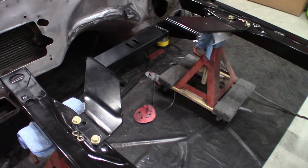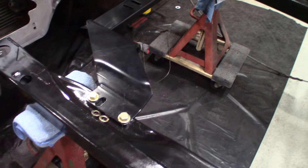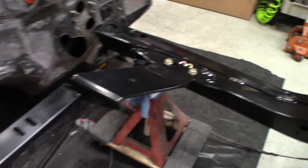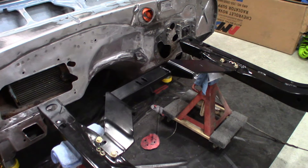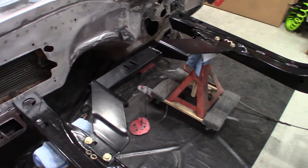Here's the G-Force 4L80E reinforced cross member trial fit in — grade 8 hardware. That's really going to help tie in the back of this subframe. I do have subframe connectors from RideTech, and that's going to be one of the last things that go in.